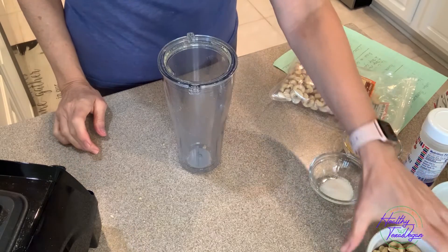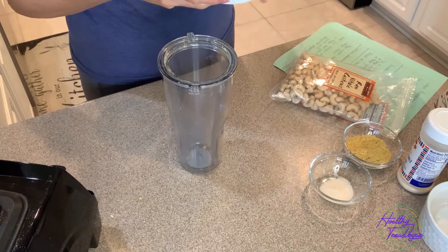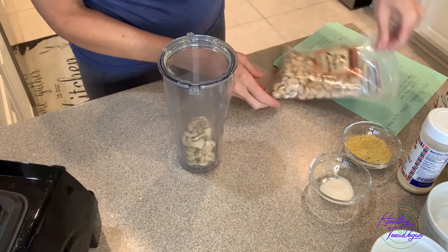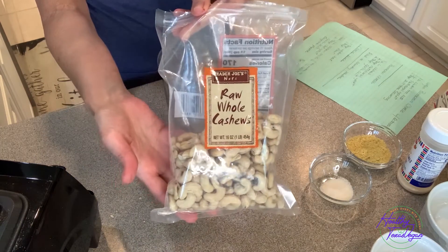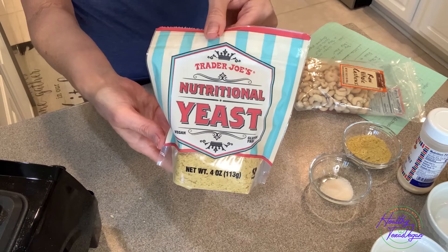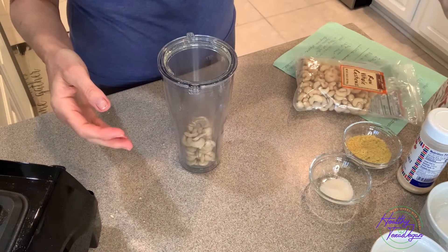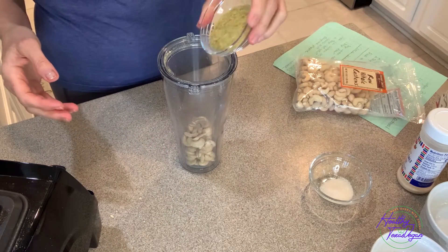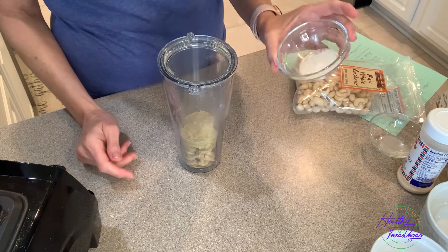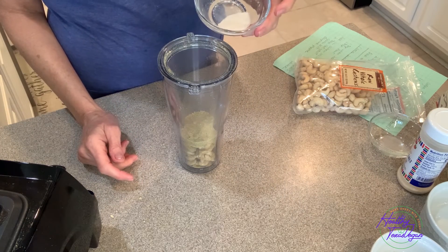So let's get started. We will start by adding a half a cup of raw cashews to our blender cup, which I purchased at Trader Joe's. I also purchased the nutritional yeast at Trader Joe's. It calls for two tablespoons of nutritional yeast, and then I am adding a half a teaspoon of garlic salt.